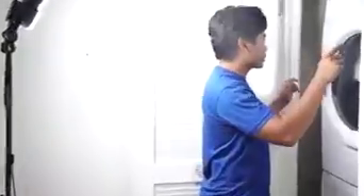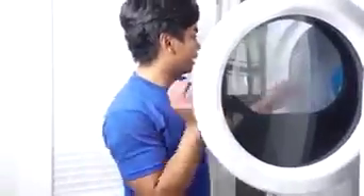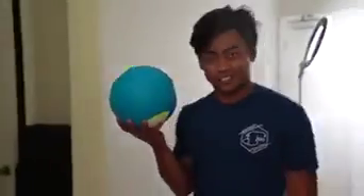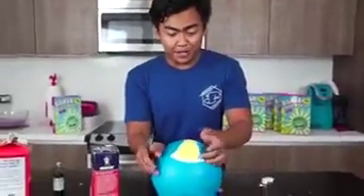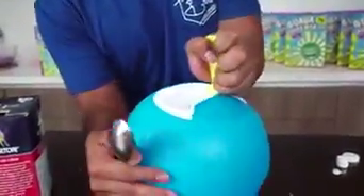Okay, so it's been 20 minutes. Let's check up on the ice cream in the dryer. It's still spinning — let's cancel. Alright, for the moment of truth: is there ice cream inside or is it still just milk? Let's find out. We're gonna open this in 3, 2, 1... and open.